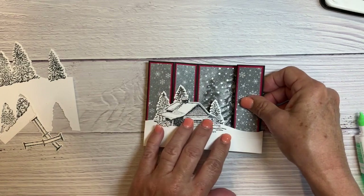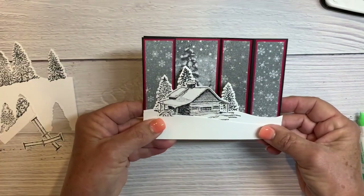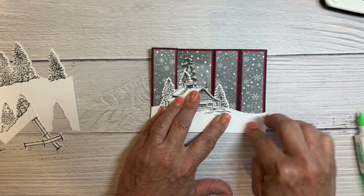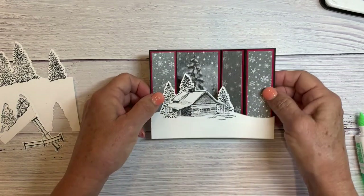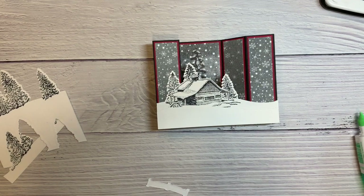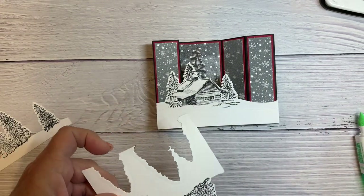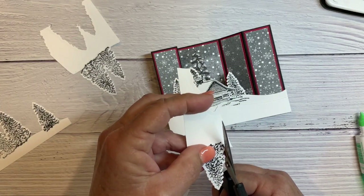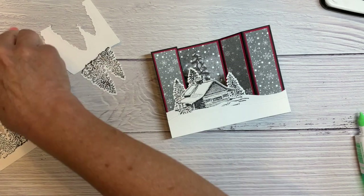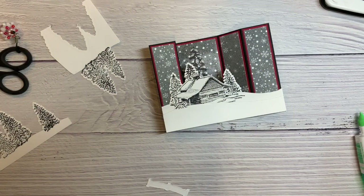Before it dries I want to make sure it's on there pretty straight — it looks like I might have to cut a bit off but it's pretty good. Now this part's fun — I'm going to put some mini dimensionals on these and pop them up, and probably a little tree too. I fussy cut this one out to see if there's room to pop them up. I kind of wanted it here — I like that it covers up a tiny bit of my fox but not much.